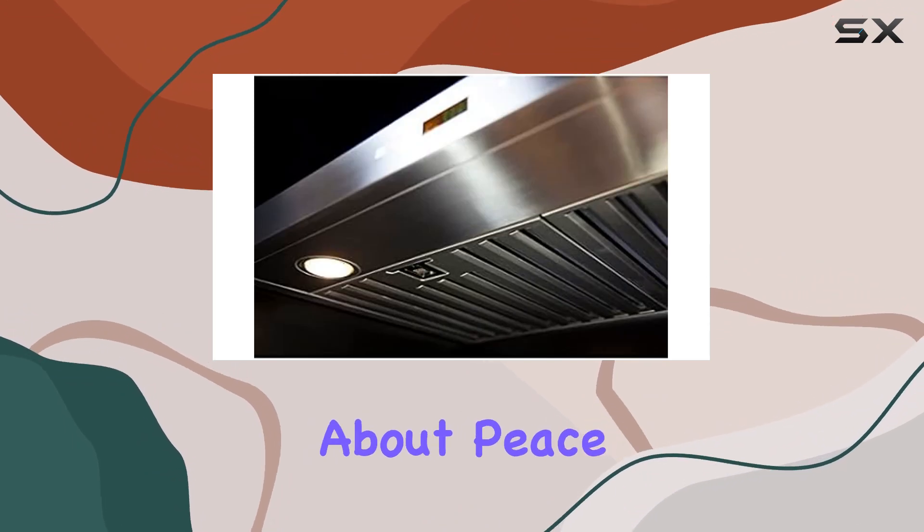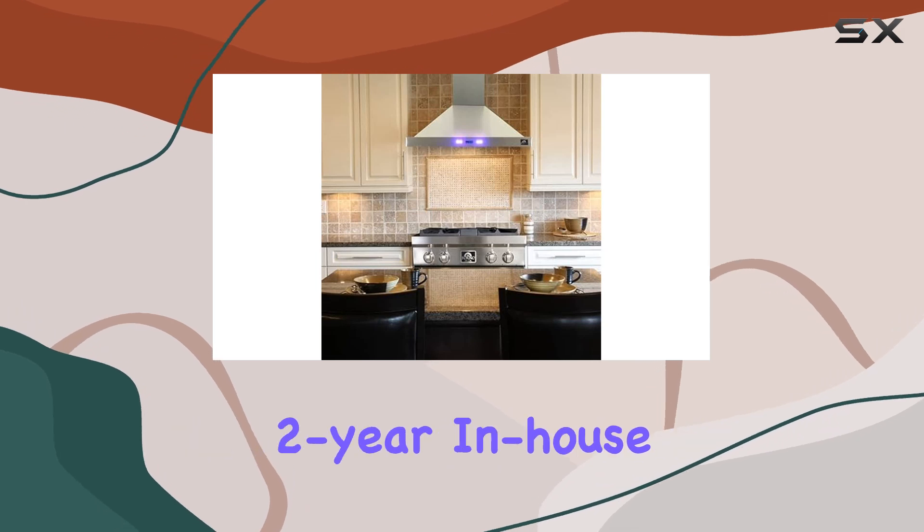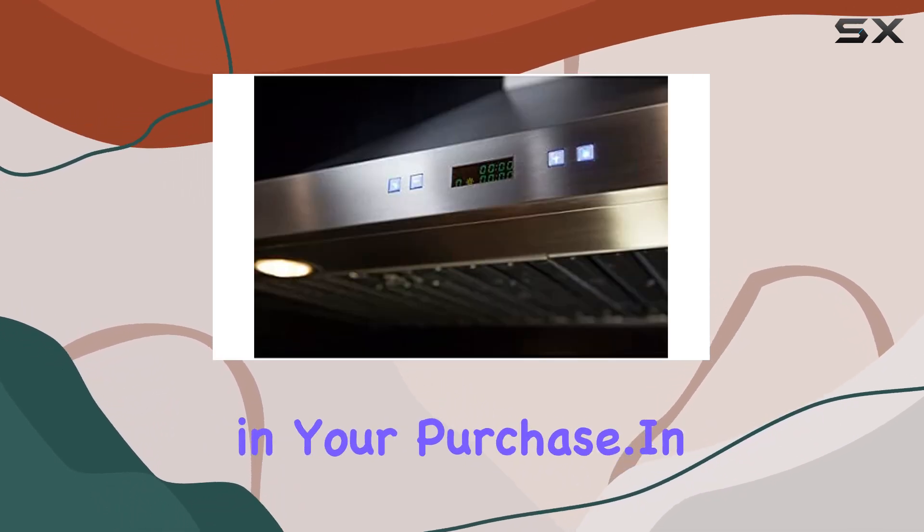And let's not forget about peace of mind. Forno stands behind their appliances with an industry-leading two-year in-house warranty, giving you added confidence in your purchase.